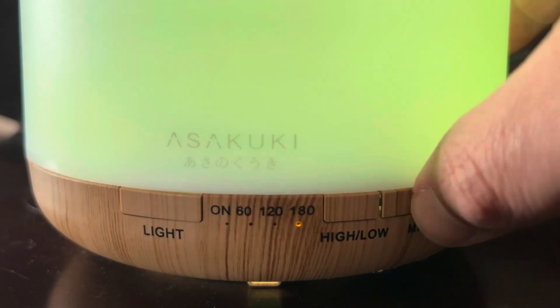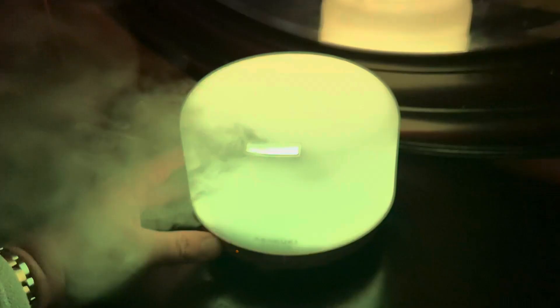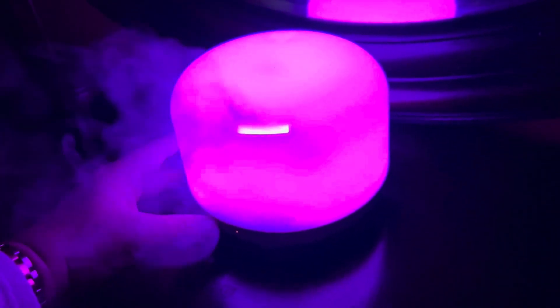We use this quite often, especially at night while we sleep — particularly for our little baby who sometimes has trouble getting to bed. We'll put some lavender oil in there along with maybe the lavender color setting.